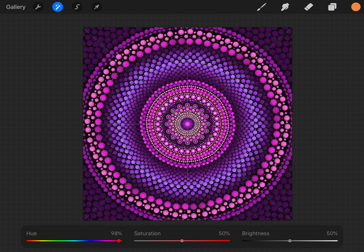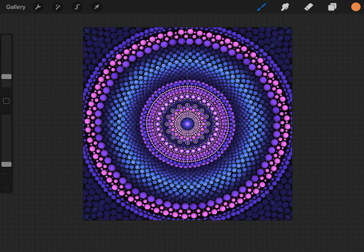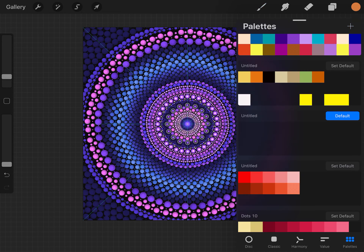This is just the coolest thing — I'm totally obsessed and addicted because there are just endless possibilities. Play around and choose whatever you like. Then if you want to switch your palette, use your finger: select the color you'd like, then select your palette.